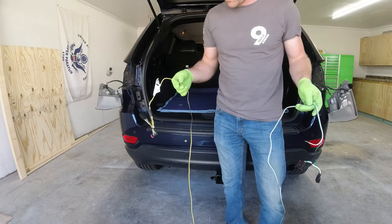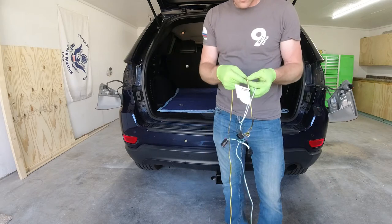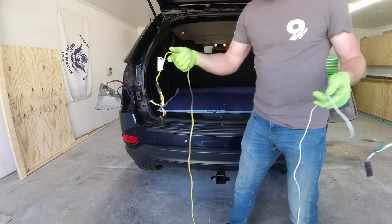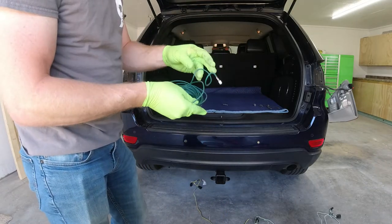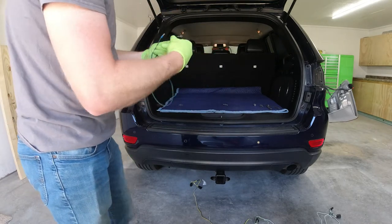Now that we've got our tail lights out of the way, we can go ahead and snake our harness up to the back side of the tail lights. The brown and yellow wire go on the driver's side, and the white and green wire go on the passenger side. I'm going to take a spare piece of wire, snake it down from the top side, then tape the new harness to it and pull it up through.